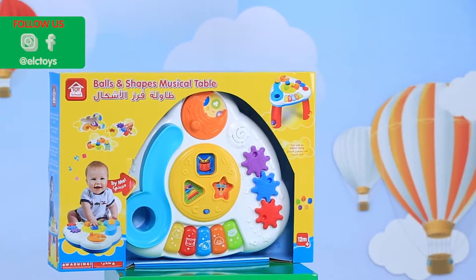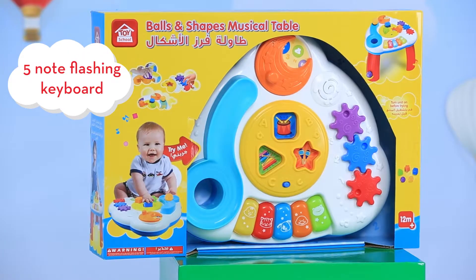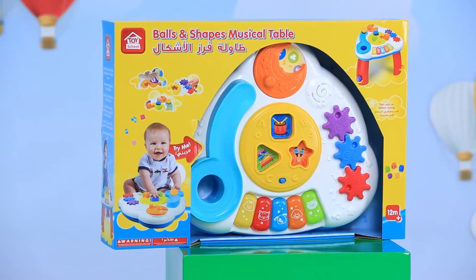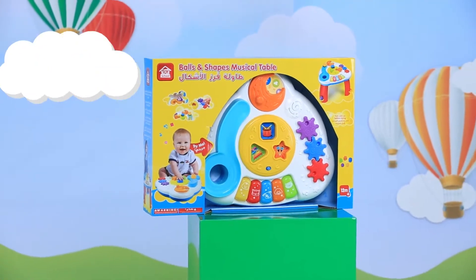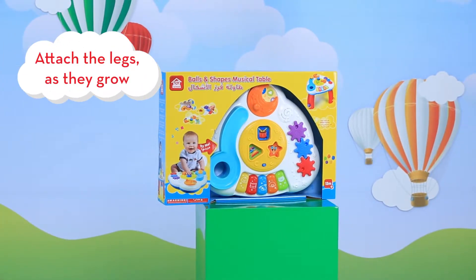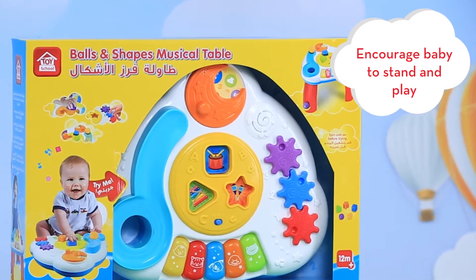This activity table from Toy School will provide hours of entertainment for your little one. It includes a five-note flashing keyboard and develops hand-eye coordination when they drop the ball into the holes. It can be used on the floor without legs for a younger child, and as they grow you can simply attach the legs to encourage your baby to stand and play.